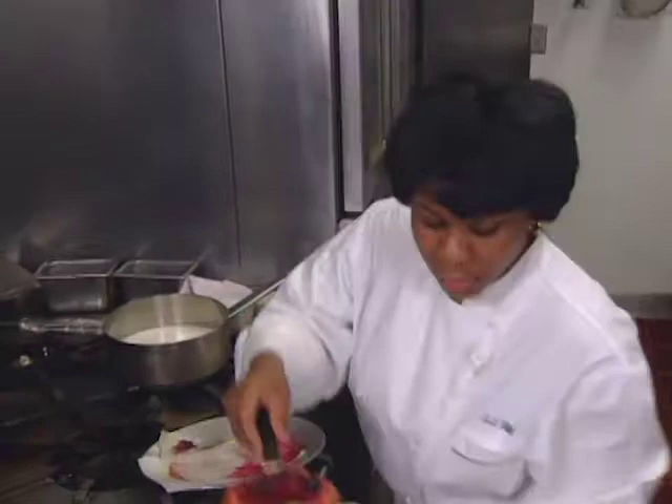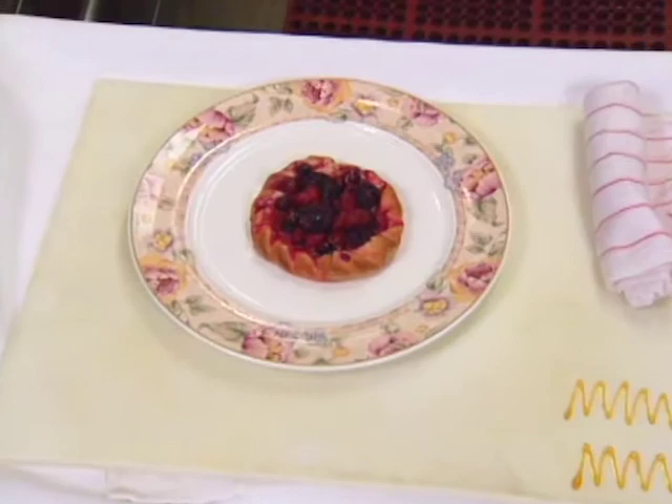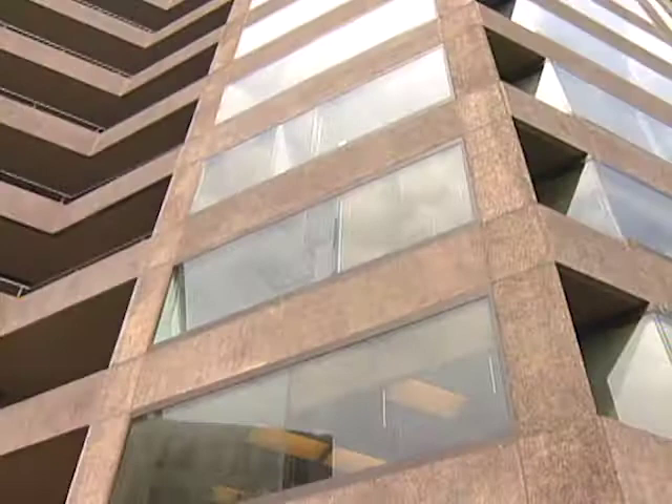Finally, J.J. Stith presents a tart fashioned from brioche dough and baked with a variety of mixed berries. It will be presented with raspberry puree and ice cream.